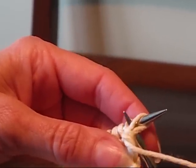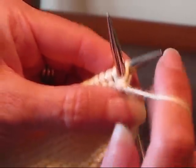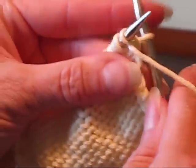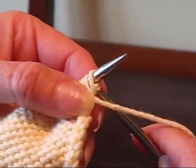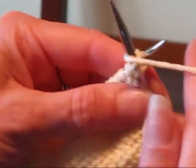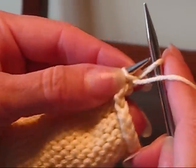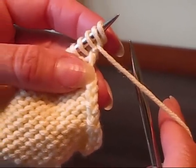Now to do the next one, you're going to scoot your needle over one between the first two stitches, wrap your yarn around as if to purl, pull it through and put it on. You just do this however many times the instructions tell you to do it for that row. And that's the purlwise cable cast on.